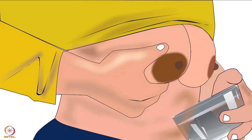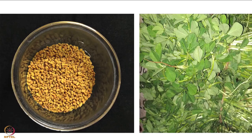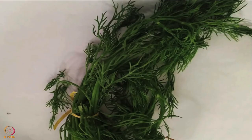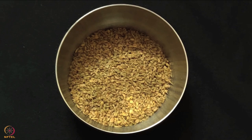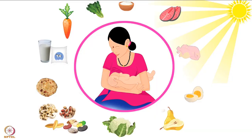Mothers can get galactogogues from diet by including garlic, fenugreek seeds and leaves, fennel seeds, garden cress seeds, drumstick leaves, dill leaves and carom seeds. Please note, nutrition for lactating mothers has been explained in another tutorial of the same series. After understanding the importance of nutrition during lactation, we will begin with the preparation of recipes.